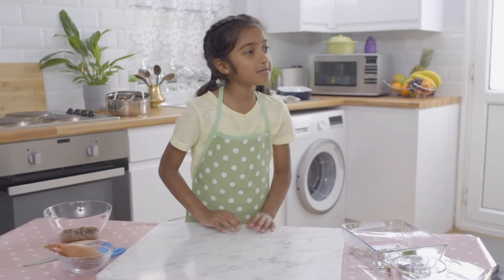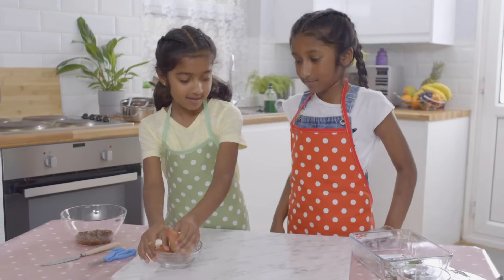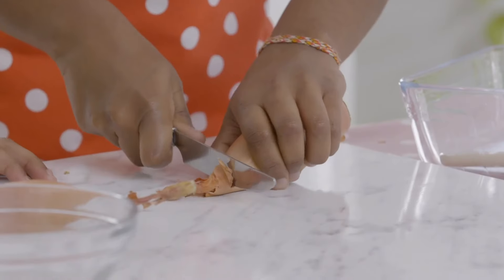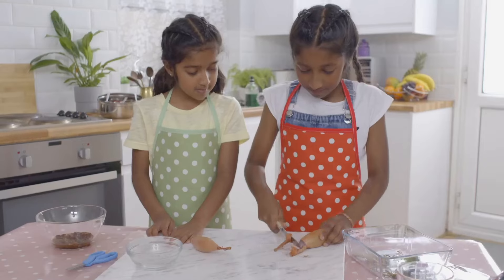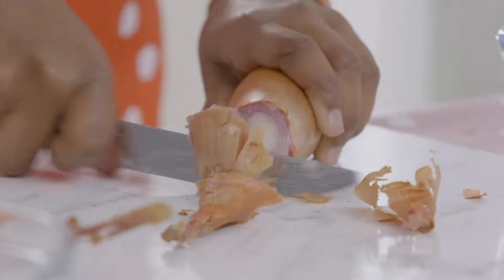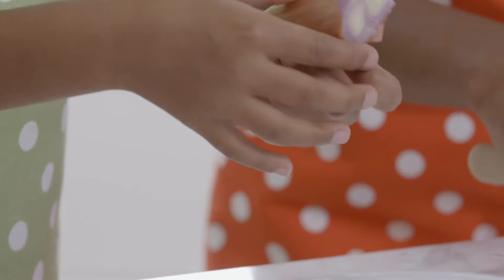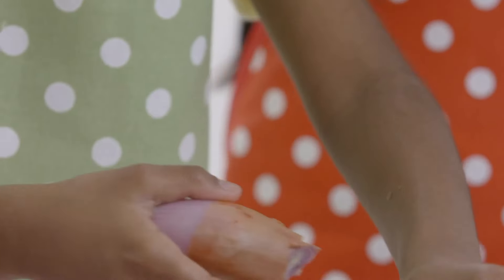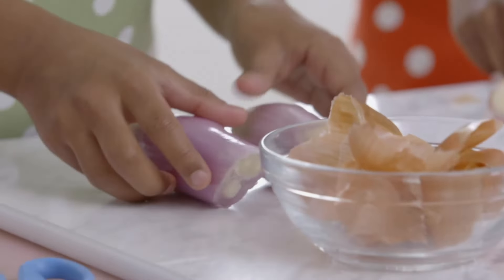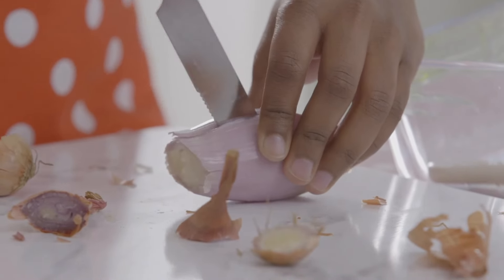Makisa, can you help me with the shallots? Aksara's big sister Makisa is helping to prepare the shallots by carefully cutting off the ends. Now peeling the shallots. Carefully cut the shallots in half and then chop them into small pieces.